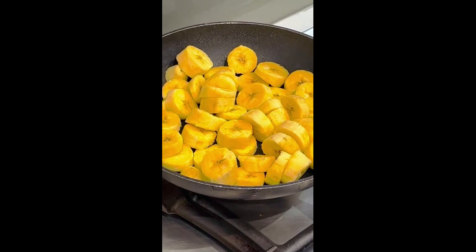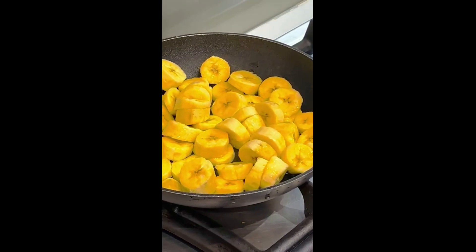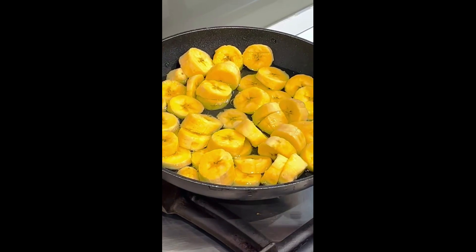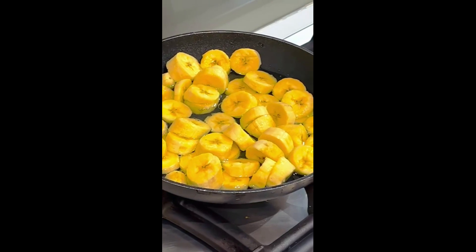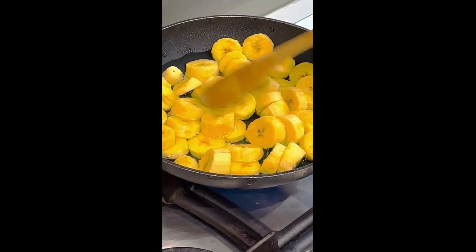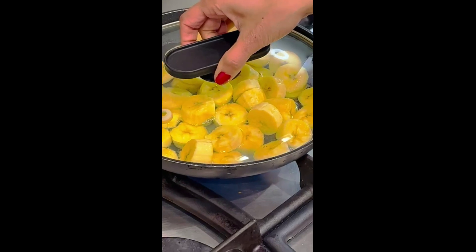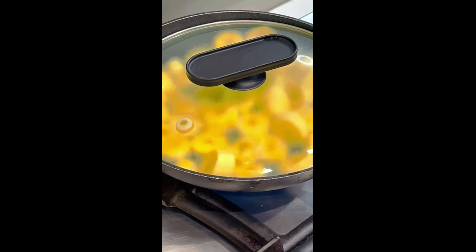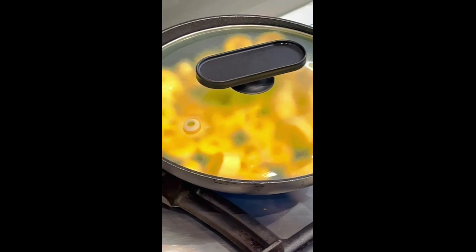We have to cook the bread. Let's put a cookie on the side of the pan. I will make a paste in the store and mix the paste in a small bowl.